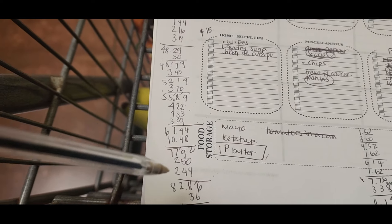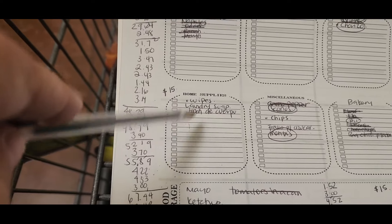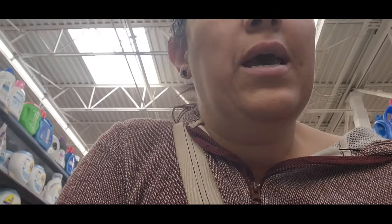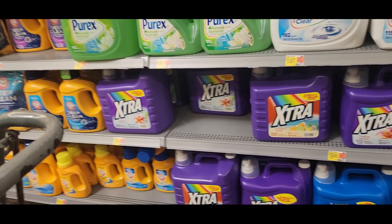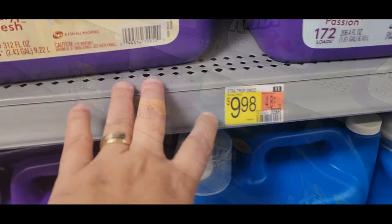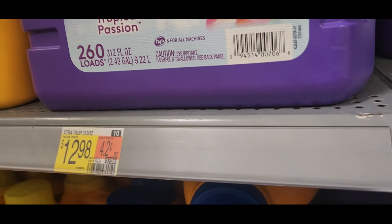I'm done with my groceries — it's $83.92. Now I have to get my home supplies: wipes to clean bathrooms, laundry soap, and body soap. I still have laundry detergent at home, but I wanted to buy more. One option is $9.98 and the other is $12.98. Since I still have laundry soap at home, I'm going to buy the other two things I need and next week I'll buy the detergent with whatever I have extra.